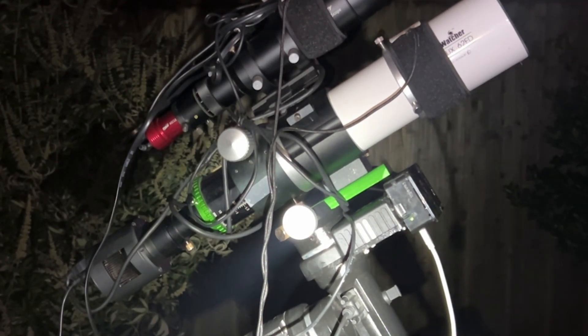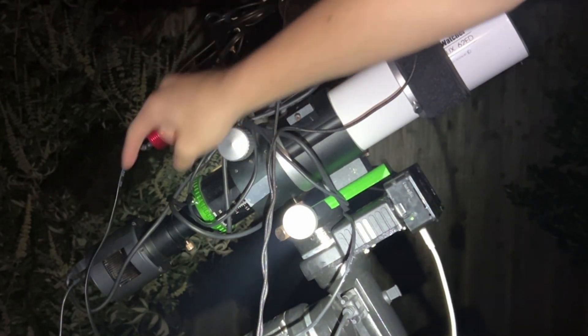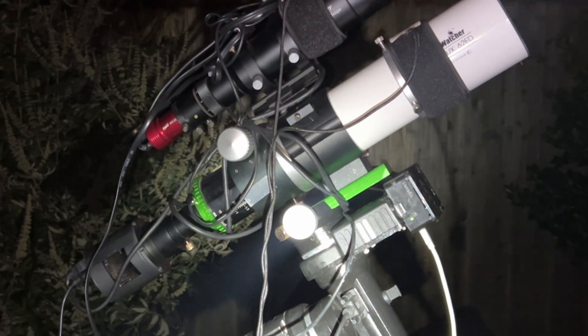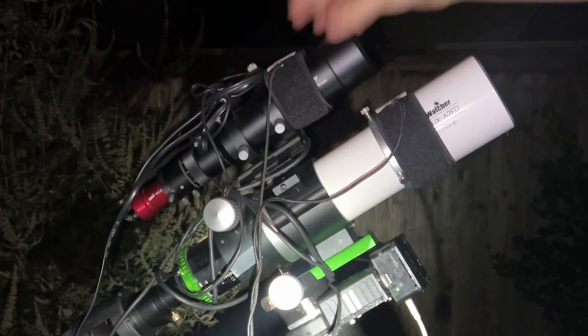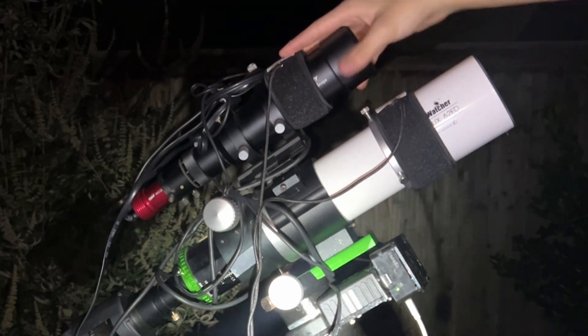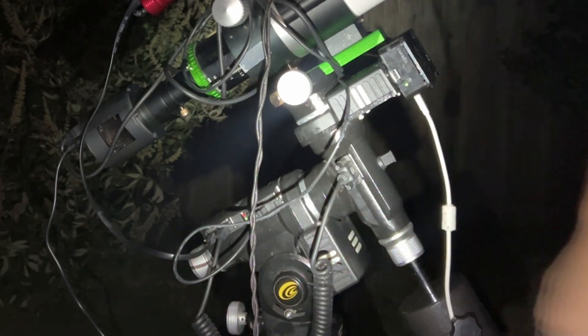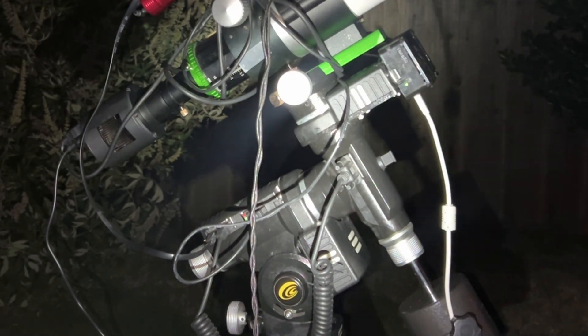Here's my gear: the SV Bony SV605CC, an IMX 533-based camera with a cooler — I'm cooling it down to minus 20 Celsius, or minus 4 Fahrenheit. My main telescope is the Sky-Watcher Evostar 62 ED, shooting with a UHC (ultra high contrast) filter. I've got my SV Bony 50mm guide scope with a ZWO ASI 120MM Mini, and my mount is the Explore Scientific iEXOS 100. Everything is run with a Raspberry Pi running Stellarmate.